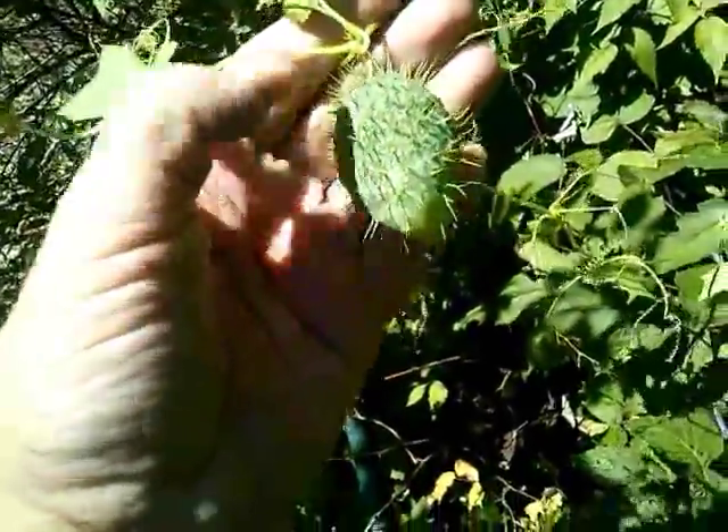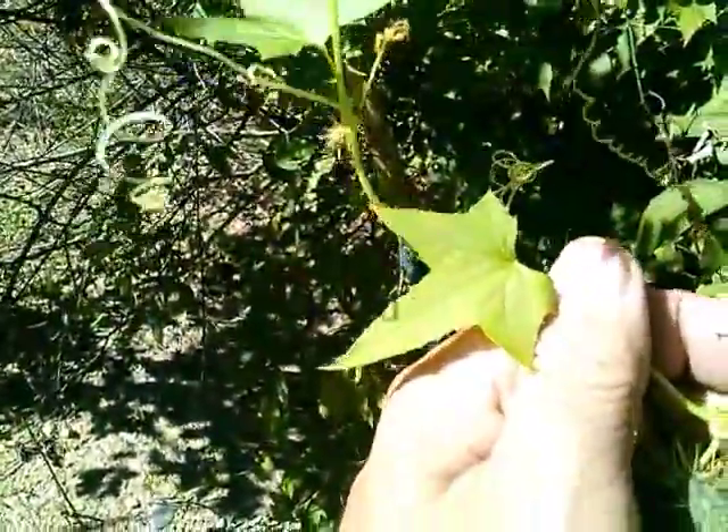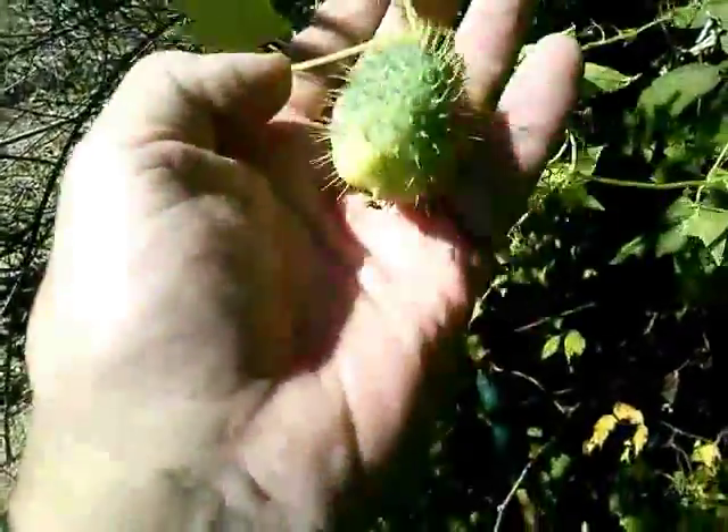Well, look at this — this is obviously a fruit of some sort. We have this vine; it looks like it has little maple or oak leaves on them. They're definitely alternating branches and they have little feelers on them.